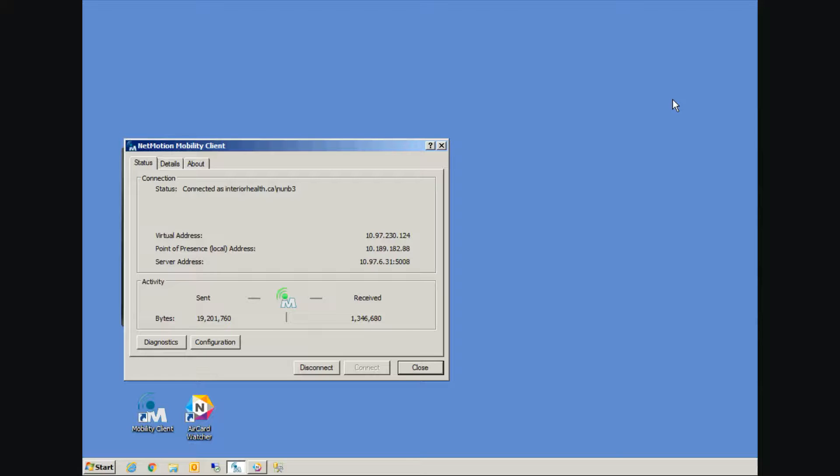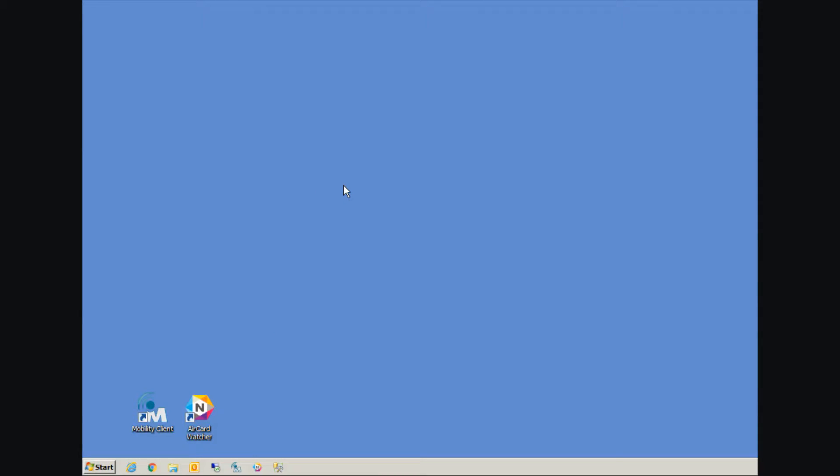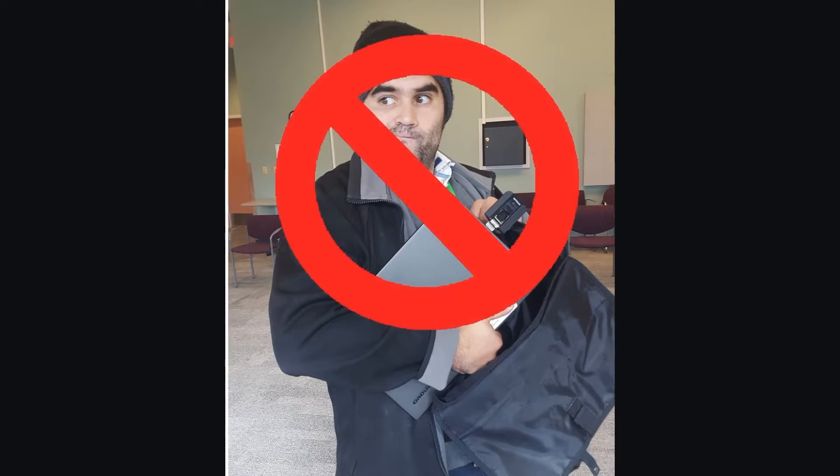When you're ready to leave a client's home, you simply do everything in reverse. We start with three, which is the mobility client — click disconnect. The icon should go from green back to orange. We can now close the mobility client software. Once the mobility client software is closed, we can now disconnect from our air card watcher software by clicking the disconnect button. Once it's disconnected, we can close the air card watcher software. Then the final step is removing the air card from your computer. Please remember: do not transport your computer with the air card attached — you risk damaging the air card.